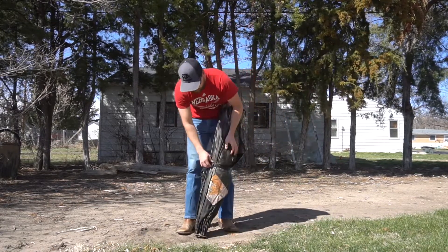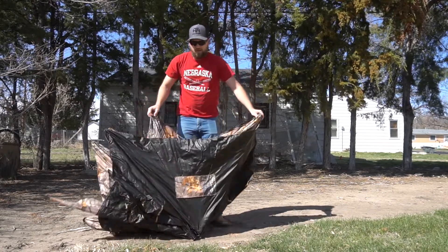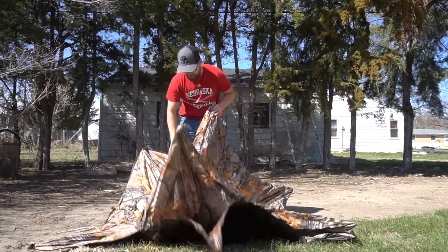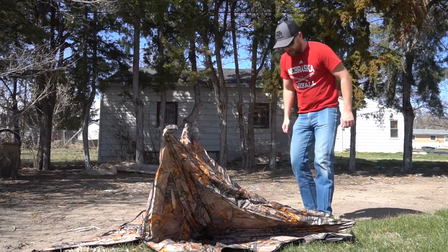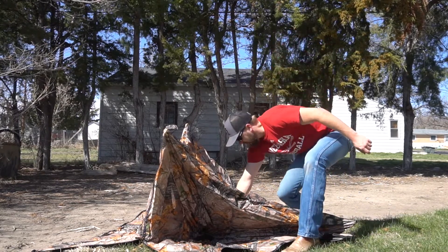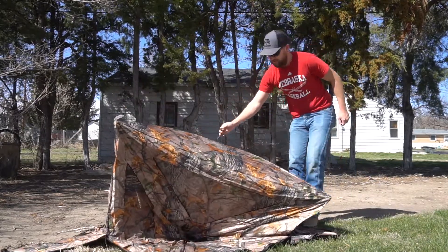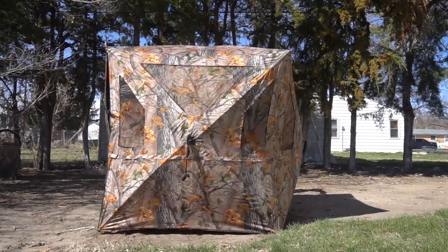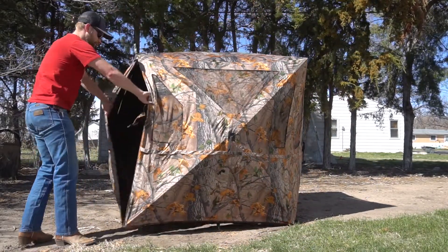Got a strap to keep her all wrapped up here. I did not look at the instructions on how to put this up, so we'll see — shouldn't be too difficult. That's the top right there, and voila! There we are. That's the entrance. Nailed that pretty good.